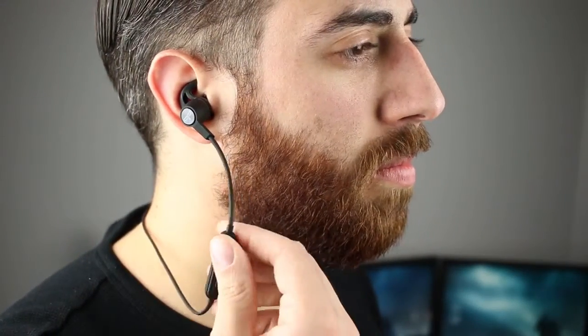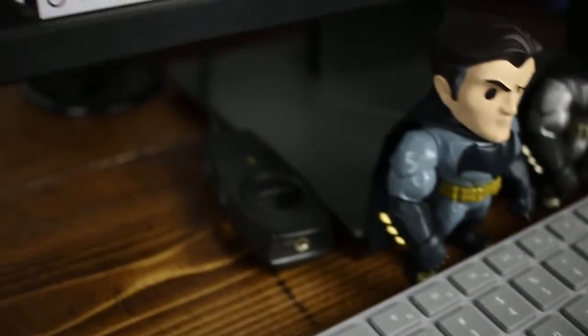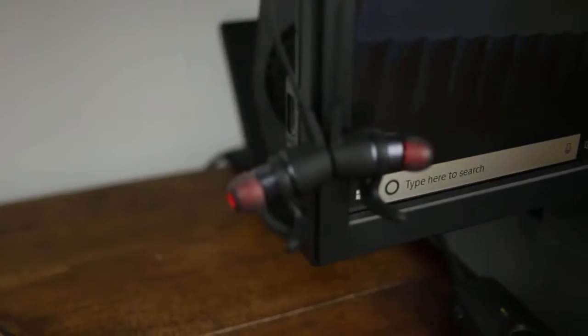Now for the real important stuff — sound quality. Overall these headphones have good sound all across the spectrum. They have very responsive bass and listening to hip-hop and pop music sounded pretty good. I like heavy bass and I wasn't disappointed at all. I also listened to country and rock, and while those aren't bass-heavy, the highs and mids were clear and crisp even at higher volumes with no distortion — everything just sounded great.